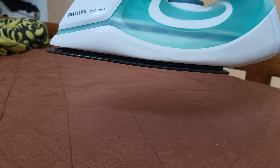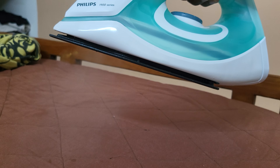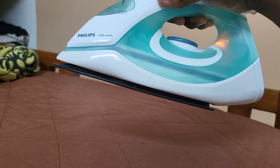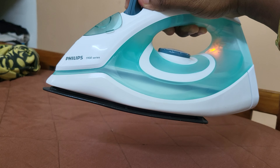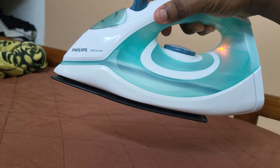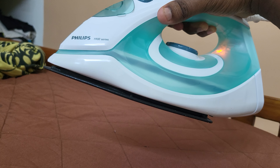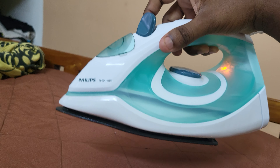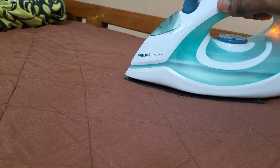Yeah, I'll recommend this product. A good amount of steam is blown out of it. You can adjust the steam — let's adjust it to minimum. So this is on minimum, and this is on maximum. That's great — it throws a pretty good amount of steam.